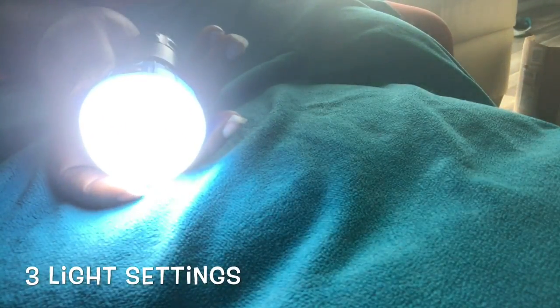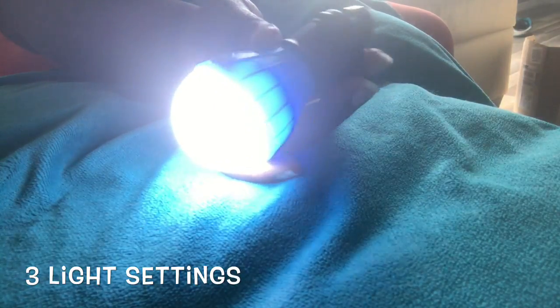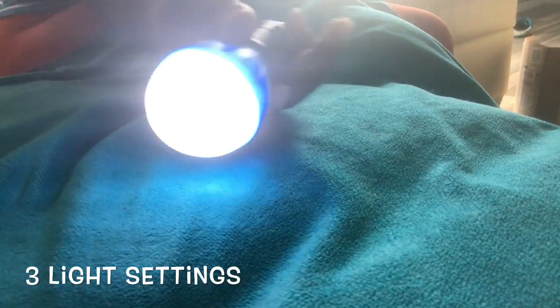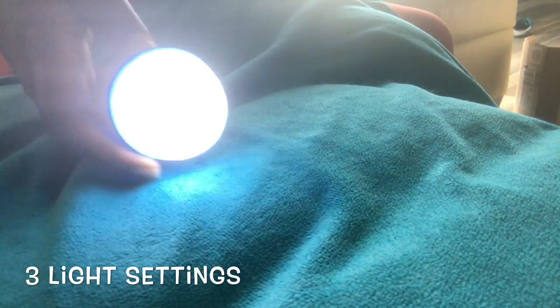These lights have three different settings. You have the brightest light, you hit the button one time and there is a dimmer light, and then you hit the button one more time and it gives you a flashing option.